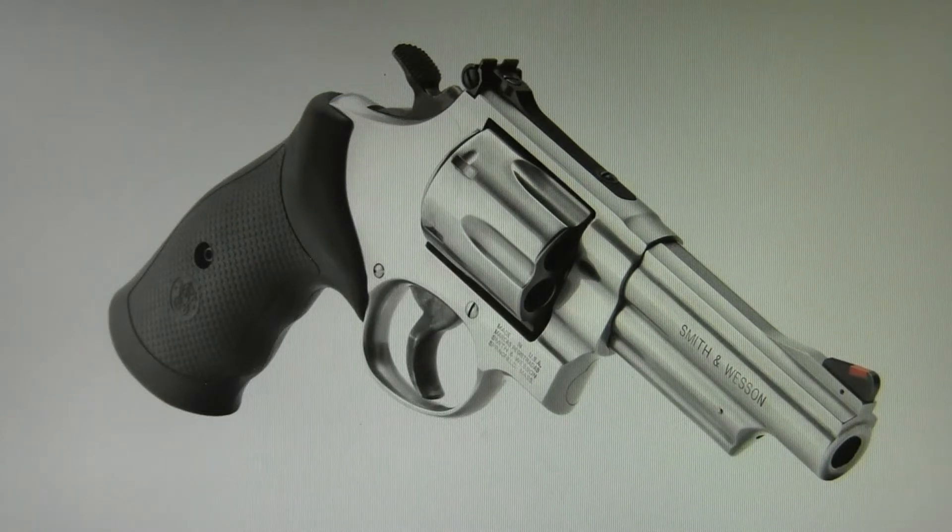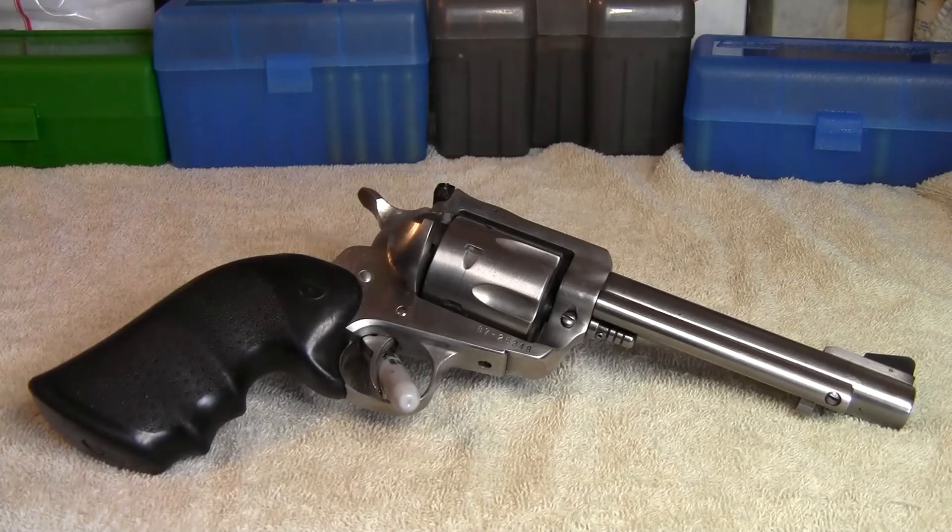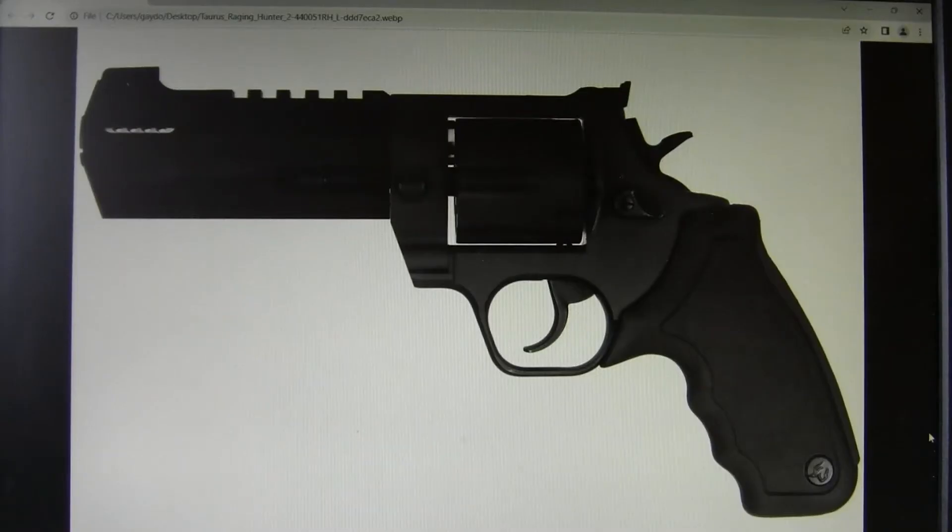For .44 Magnum sidearms, the Smith & Wesson Model 29 — or in this picture, the 629 — is an excellent choice. It was the first pistol chambered in .44 Magnum. The Ruger Blackhawk, or in this case the Super Blackhawk, was a very popular firearm when it was introduced. Taurus has several double-action revolvers: this is the Raging Hunter, and they also have the Tracker model. I know a few people that use them.